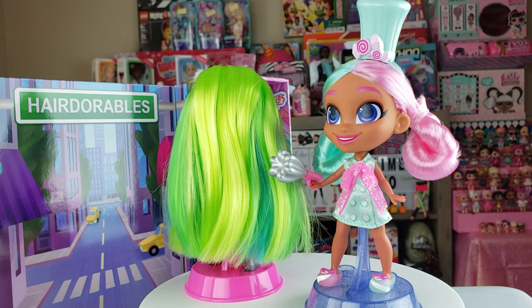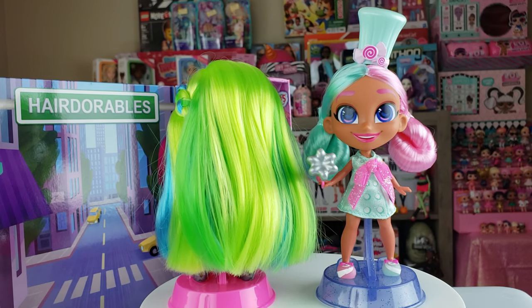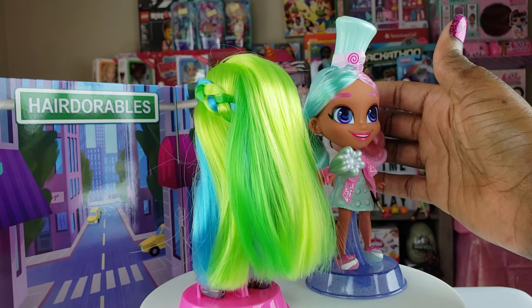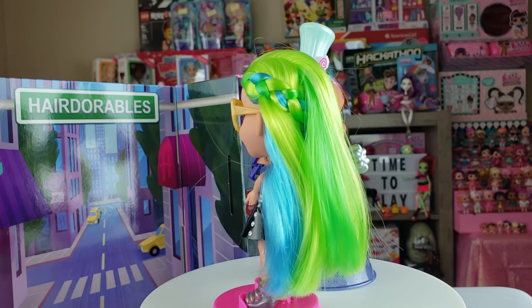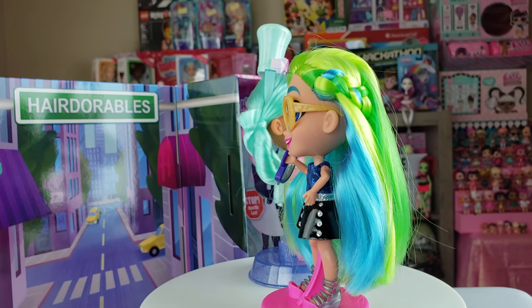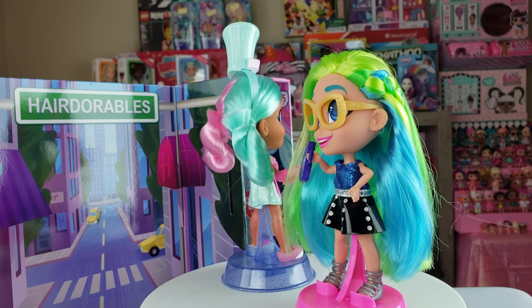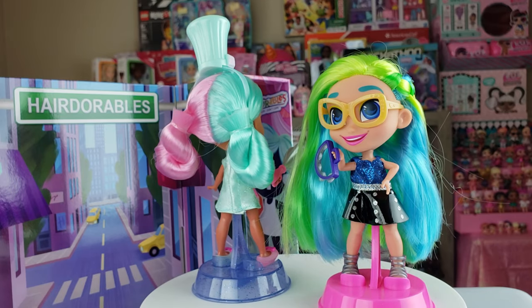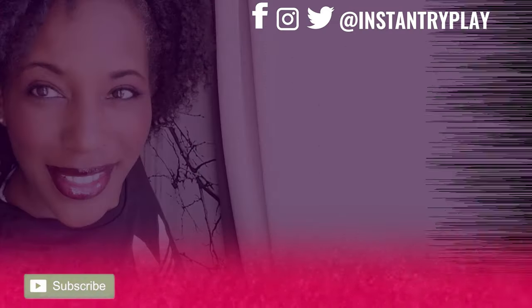That's all we had today on Instant Ride Play. We did an unboxing of two of the Hairdorables dolls — we got Series 1 DD, who is super cool, and Series 2 Harmony, who had a color-changing accessory — her glasses. Even if you have a hard day, we hope you find some time to play, and we'll see you next time on Instant Ride Play.